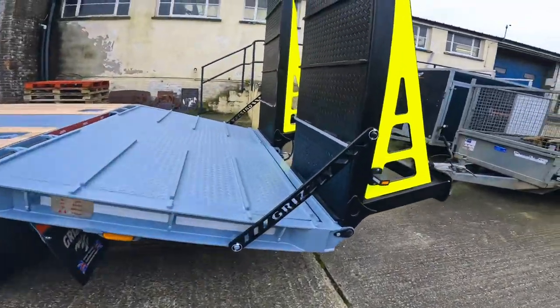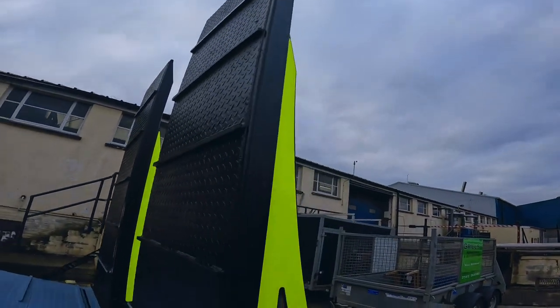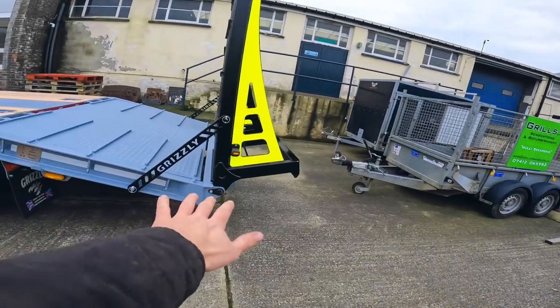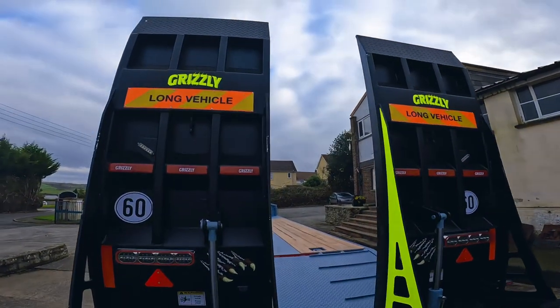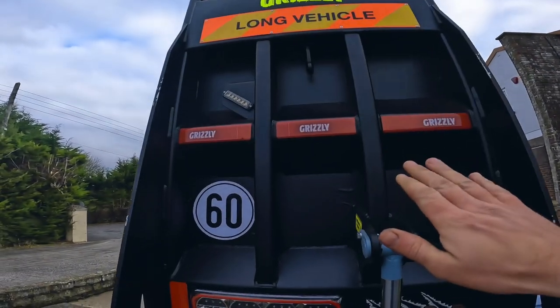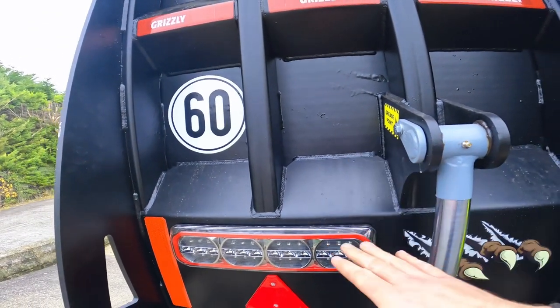We've got eight-foot ramps on this one — we do also offer an option of six-foot ramps. The eight-foot ramps actually allow one single angle from the top of the trailer to the floor, so no step in the middle. Quick look at the ramps: built to a very high standard and a bit of thought has gone into these, so every top level is a slope so water, mud, and debris will run off.